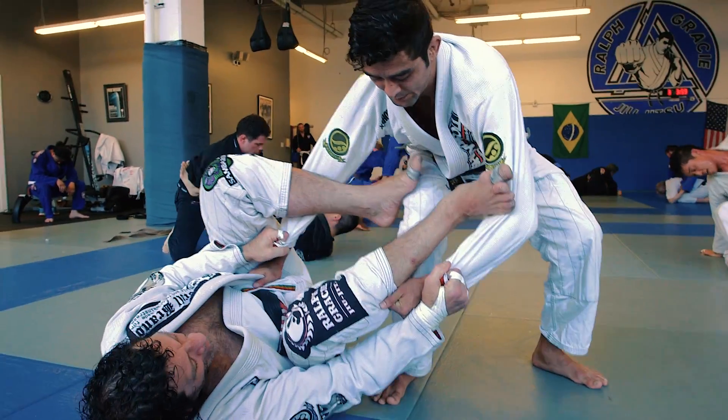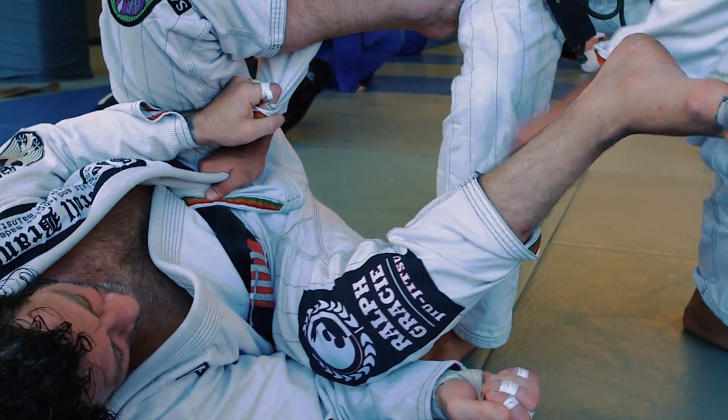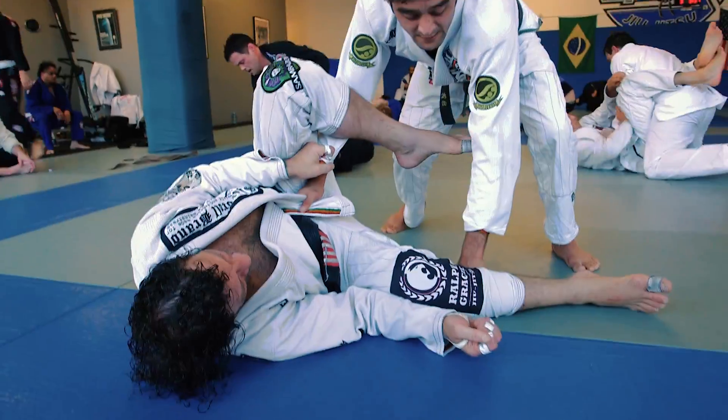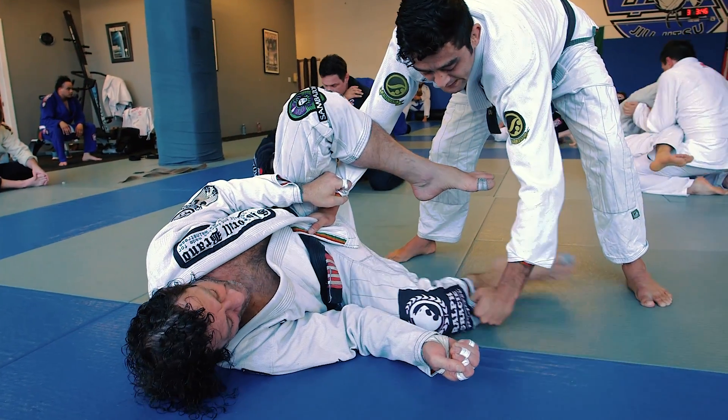Now I'm gonna take a half step and I'm gonna put my knee right behind there, and I'm gonna break the grip right behind the calf. Now as I pummel, I'm gonna grab on the inside of the pants. That way I staple to the floor. If I grab on the outside, he just bicep hooks me.